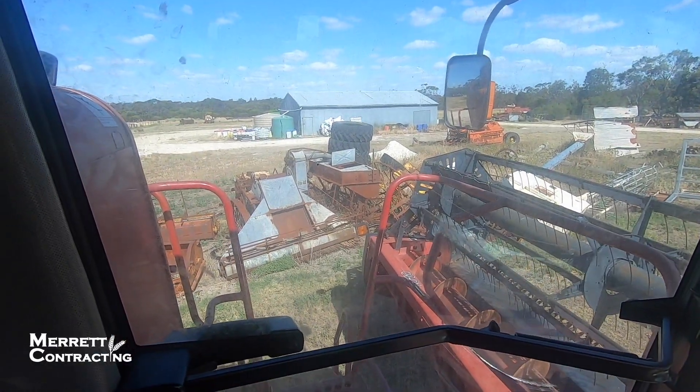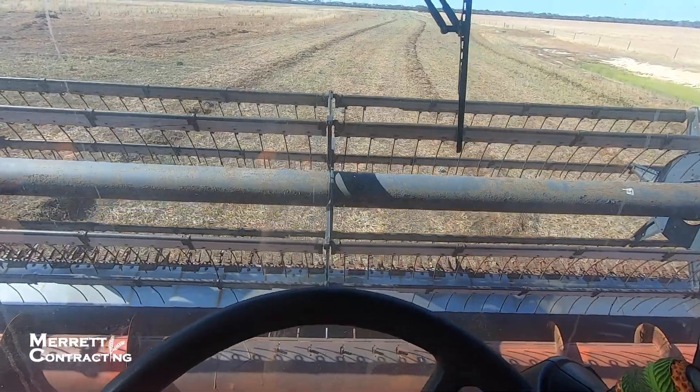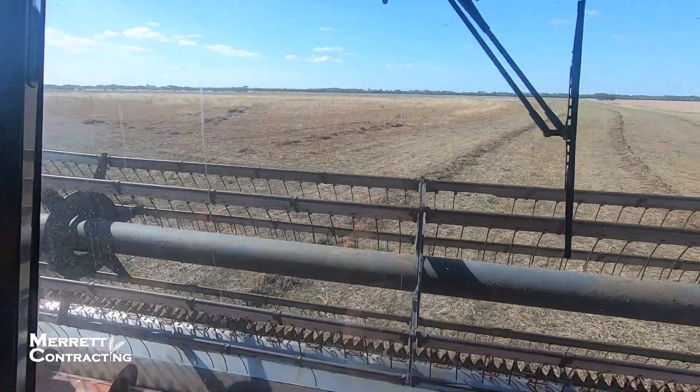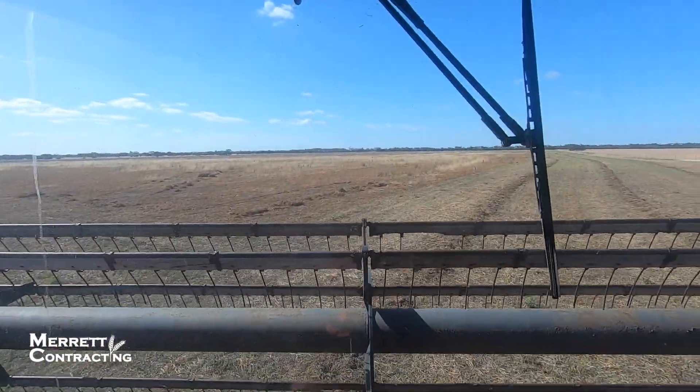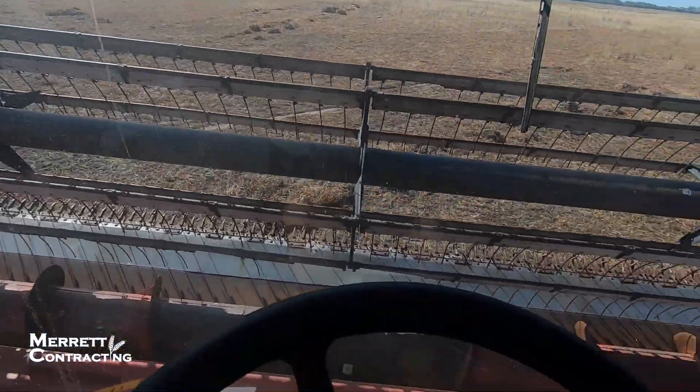Gosh, technology's come a long way since that old sunshine harvester down there. I must say I'm pretty glad I don't have to use that. Here we are, we've made it back to the paddock after shuffling through numerous small gates. Let's have a go.